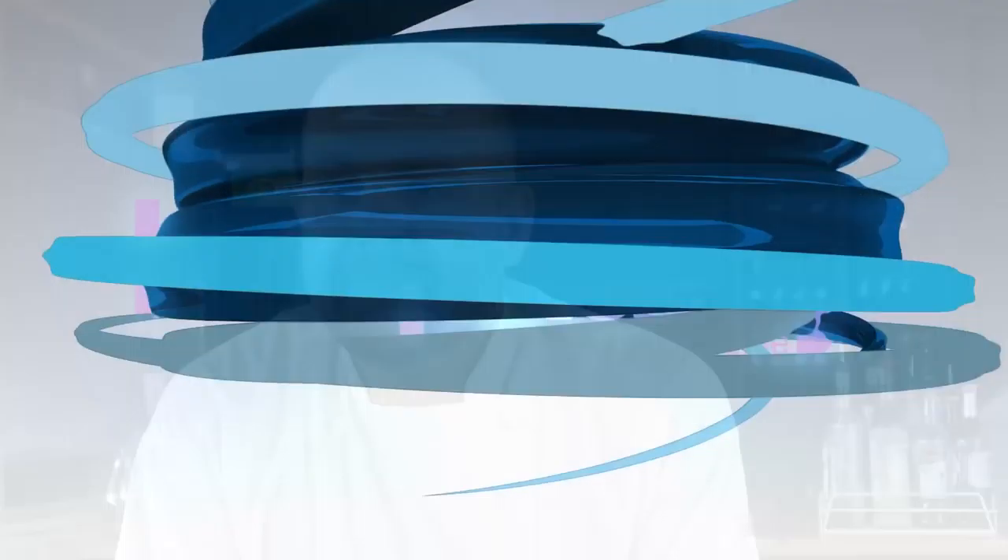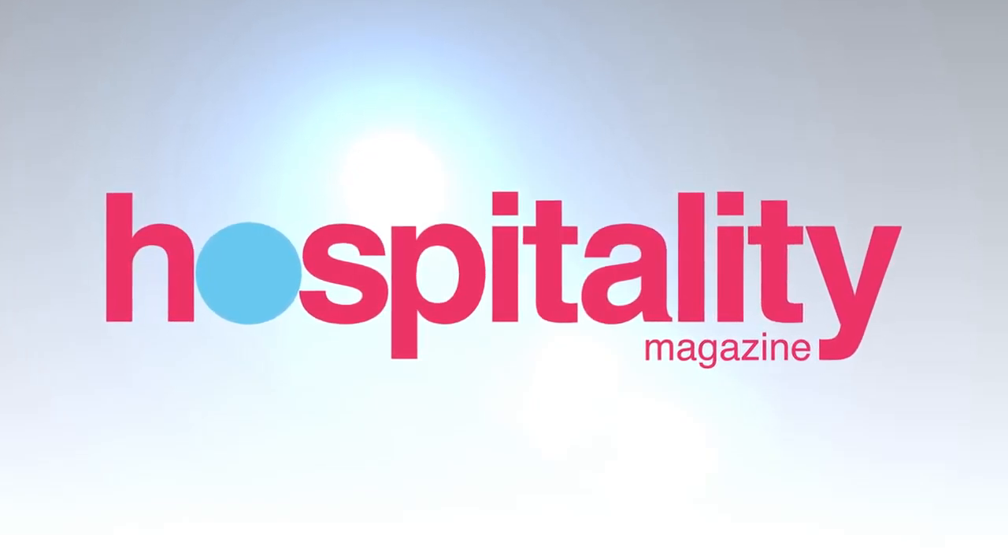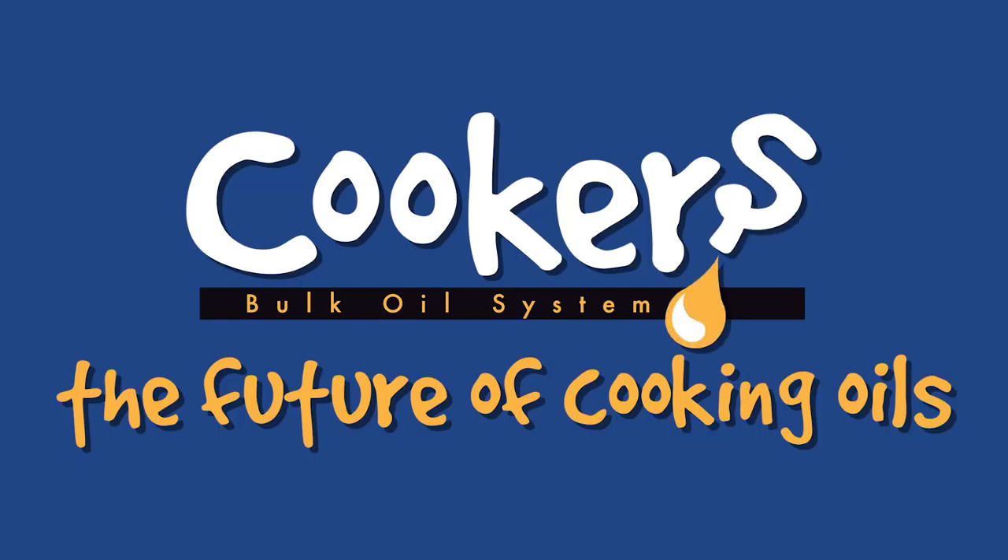That's pretty much it — those are the trade secrets we do down here at the Boathouse. Brought to you by Cookers, the future of cooking oils.